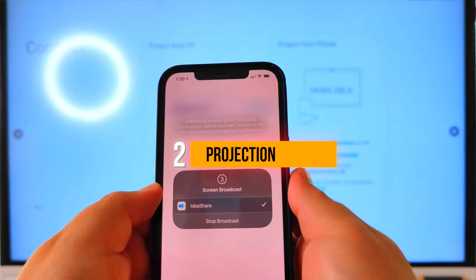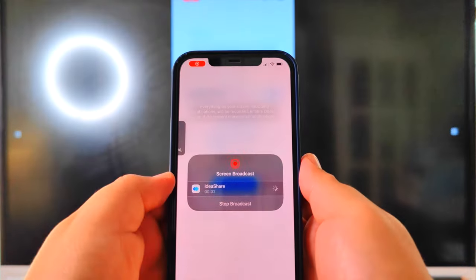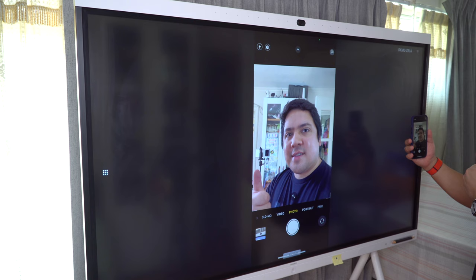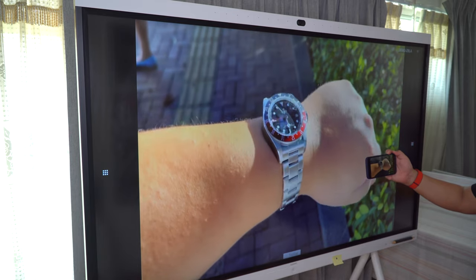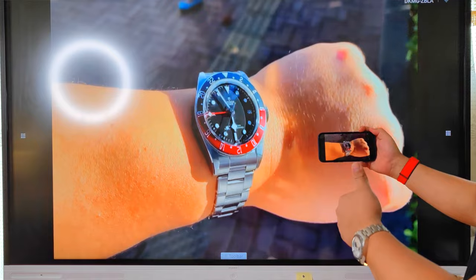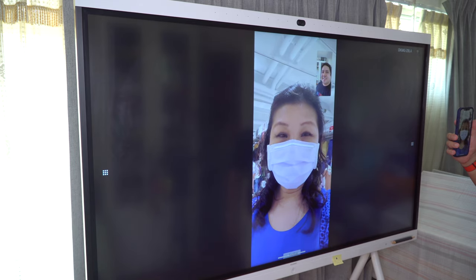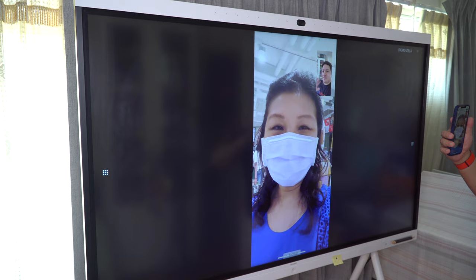One of the coolest features of IdeaHub is the projection mode. Using the IdeaShare app on the same Wi-Fi, you're able to project the content of your laptop or phone to Huawei IdeaHub. Using the H.265 standard, Huawei IdeaHub is able to project up to 4K at 30fps or 1080p at 60fps. What's even better is that you can project your phone's screen and sound, allowing you to use any of the built-in apps on your phone like FaceTime, Microsoft Teams, and more.